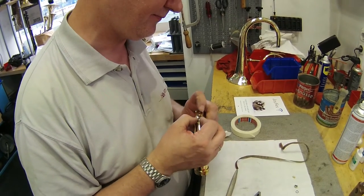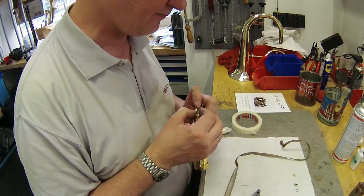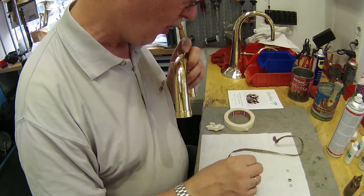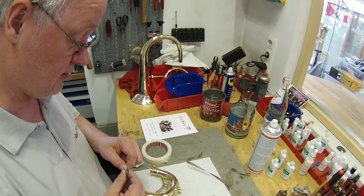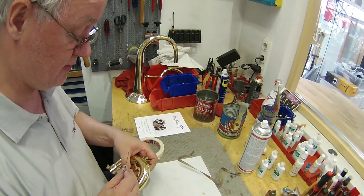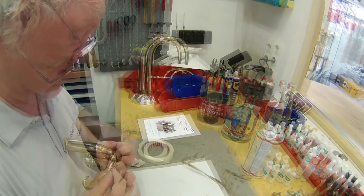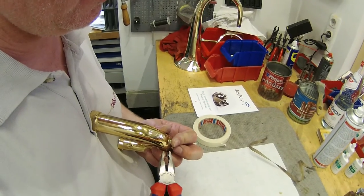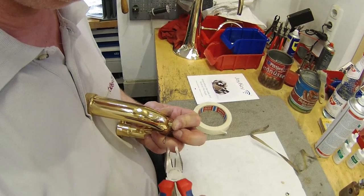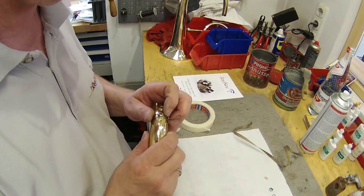Now watch Ansgar taking the necessary time to ensure that the Joy Key water ring is positioned 100% accurately at the lowest point on the tubing. This works well using thin wire to temporarily hold the water ring in place, which is also a good method to use for determining the lowest point on the tubing when installing a Joy Key newly on any instrument.